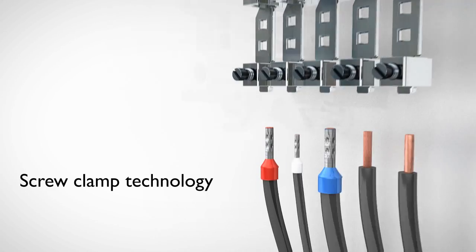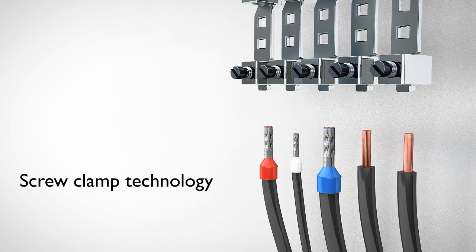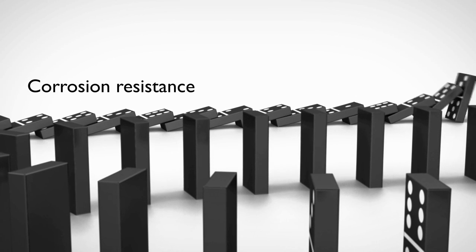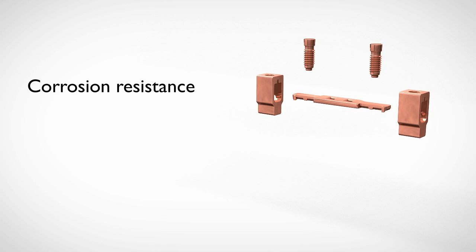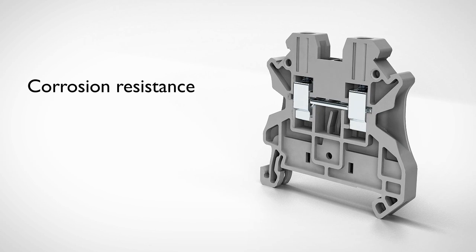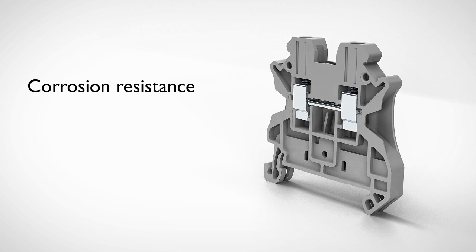Screw clamp connection technology is for virtually any application. Nickel-plated copper alloy components offer better connectivity, reduced thermal expansion concerns, and better corrosion resistance than zinc chromate and steel.